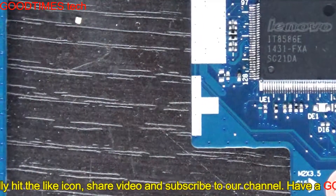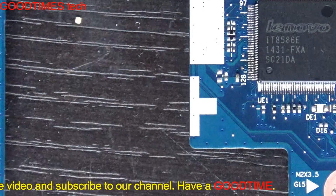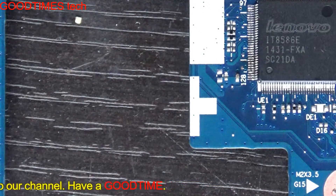Inclining the board is important so that the lead will flow due to gravitational force. Hope this video is useful for you. Thank you for watching everyone, have a good time.